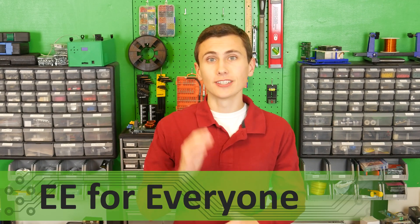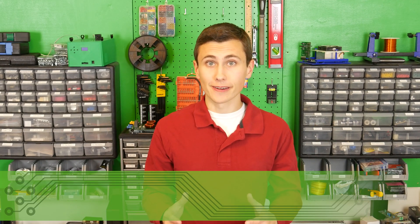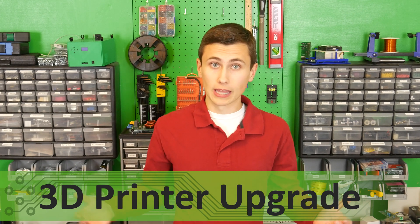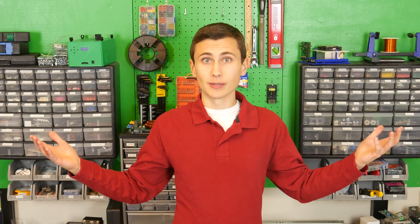Welcome back to the lab. Today we need to upgrade our CR10 by installing an E3D V6 hotend. This will allow us to print higher temperature materials that can handle the temperatures inside of our custom transformer without deforming. PLA just isn't going to cut it for us anymore.